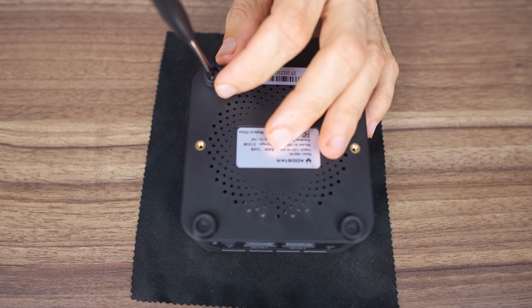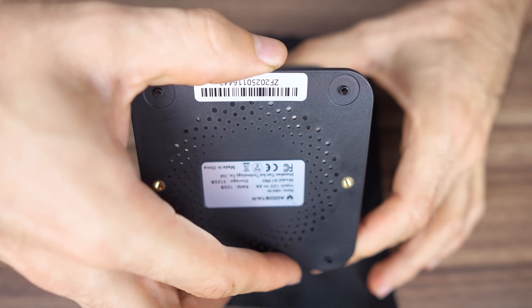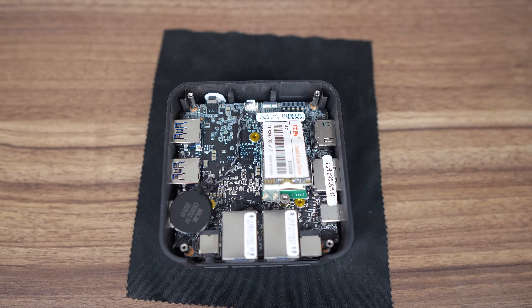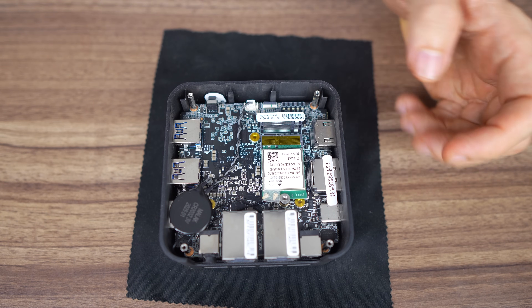Opening up the N1 Pro is easy enough — four exposed screws and then lift the plastic until it pops off. Inside, the pre-build has an M.2 2242 SATA drive. The slot supports NVMe and maxed out at Gen 3 X1 speed after my test, that's just under 900 megabytes per second sequential read and write. Underneath the drive is the M.2 wireless card. 12 gigabytes of LPDDR5 is soldered on, not upgradable or replaceable.